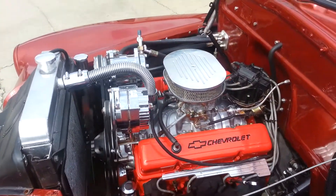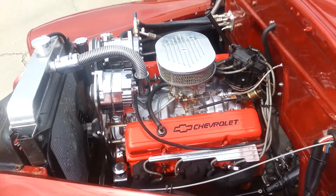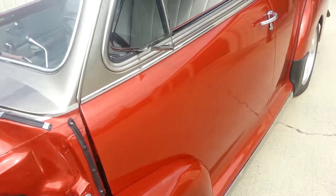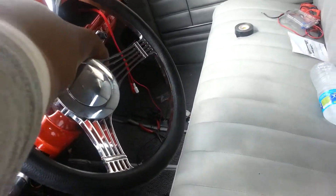I'm about to go pull all the chrome off of it, change the carburetor out to a new one, and coat the brackets. That's custom interior. I'm about to do the push button start on it.